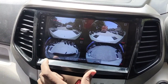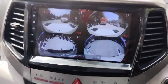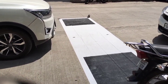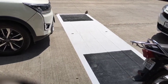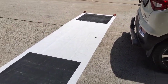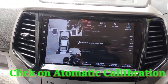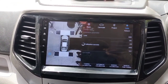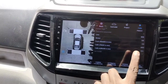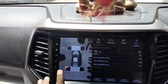You have to adjust your camera like that: front, rear, left, and right. And you have to put the calibration length of the car and the width, and your calibration gets access.